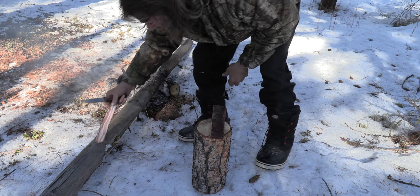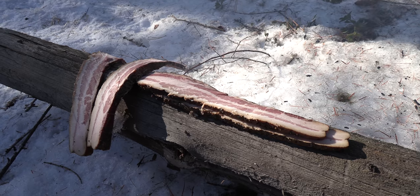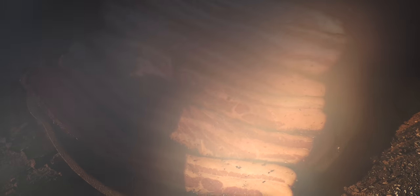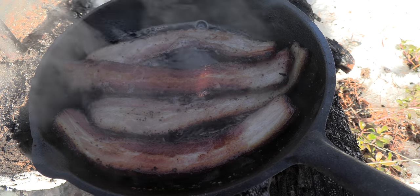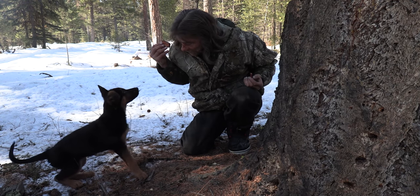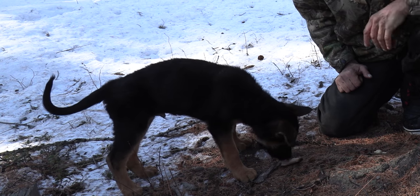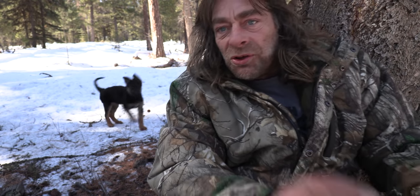You want to try that bacon, don't you? Sit! Good boy. Holy smokes — well, I know he likes it. Still too hot for you? Mmm, isn't that good? That is just the best bacon you'll ever have. Oh, what a good boy. Now he's sitting. He wants more.